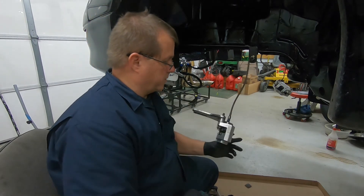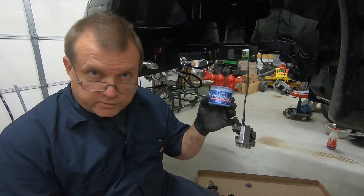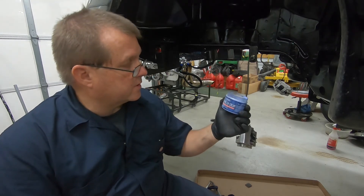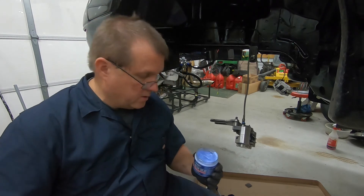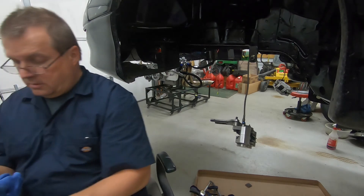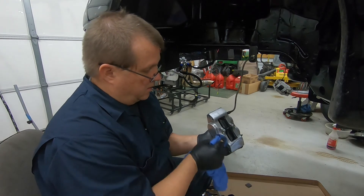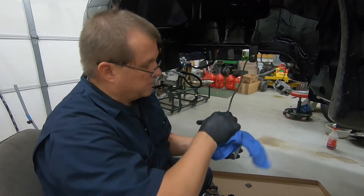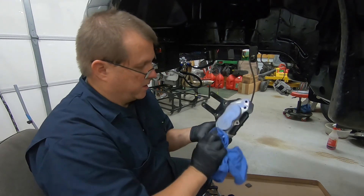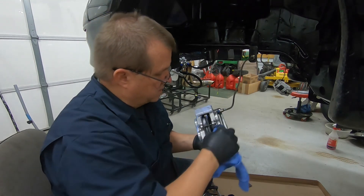We're going to throw some polish on it. I'm not endorsing this product by any means, but it is pretty good — it's Blue Magic metal polish cream. With this, just a dab — I think it's more than a dab — but what you want to do is get it anywhere on here where you want the metal polished.